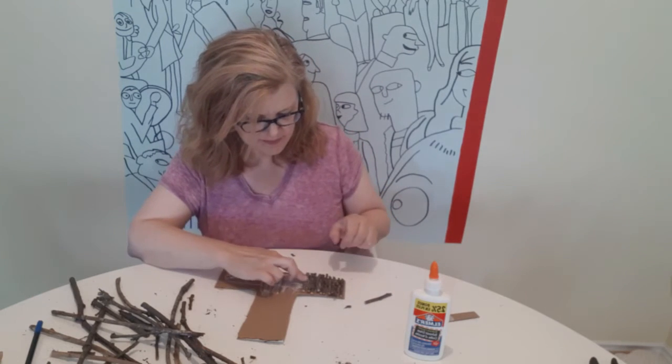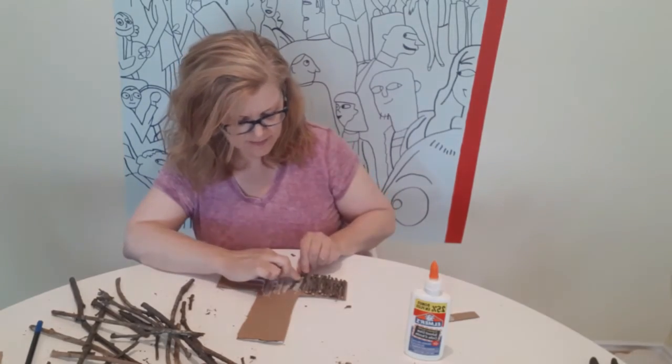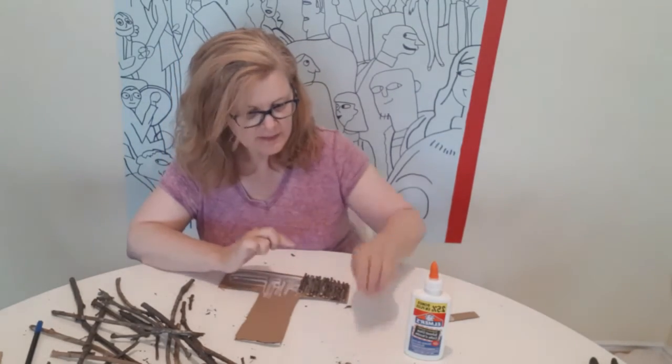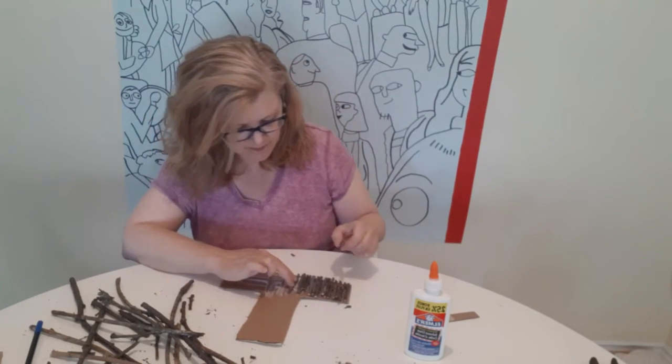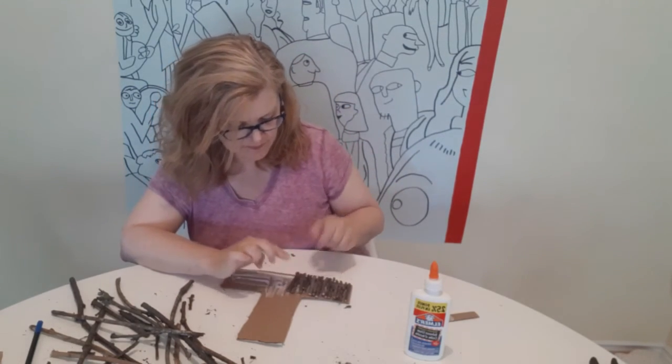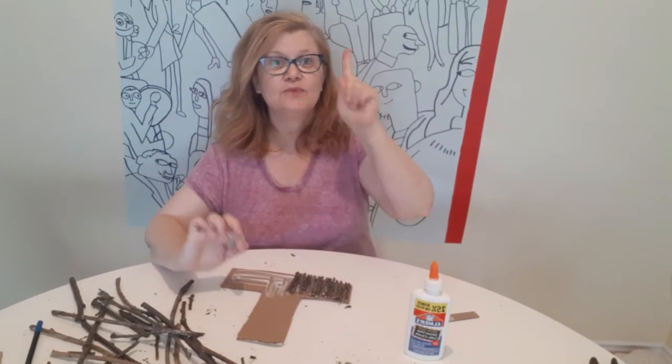Lining up really nicely — keep going. I'm going to keep working on it and we'll be back in just one minute.